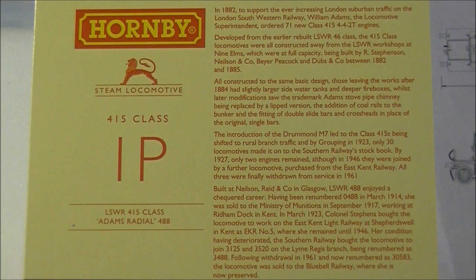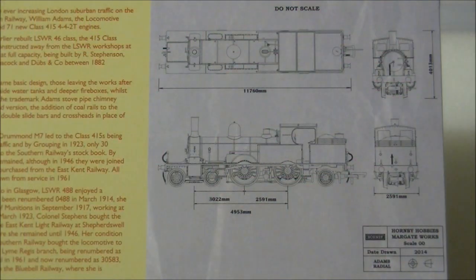During grouping in 1923, only 30 locomotives made it into Southern Railway's ownership, and by 1927 only two engines remained, although in 1946 they were joined by a further locomotive purchased from the East Kent Light Railway. All three locomotives saw service on the Lyme Regis branch in Dorset and passed into BR ownership. All three were finally withdrawn from service in 1961, with one member surviving into preservation.